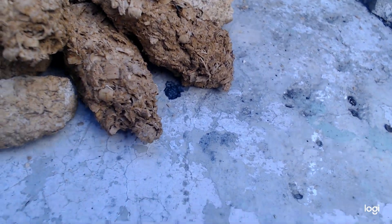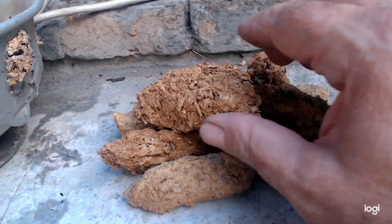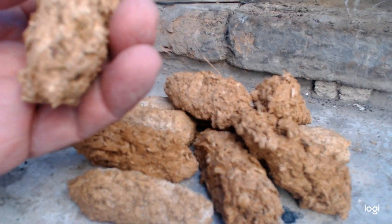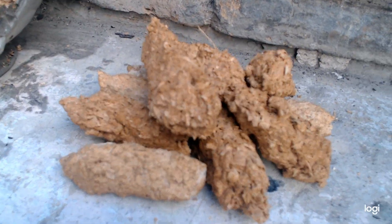I made some briquettes from wood shavings and sawdust. I mixed them with some cornstarch, cornflour, and hot water and formed them into nice small briquettes so that they will last for a long time.